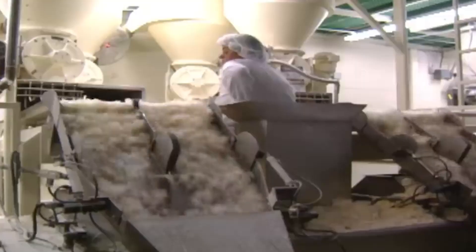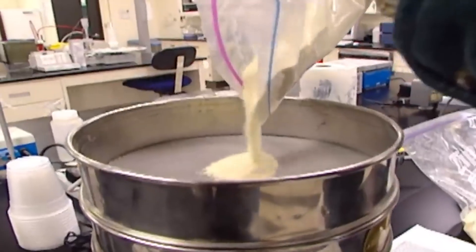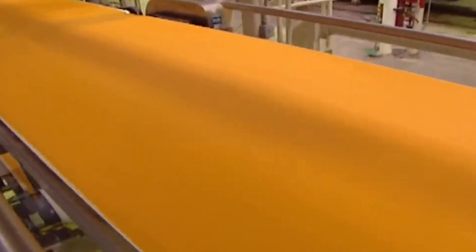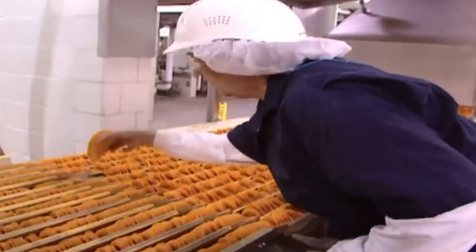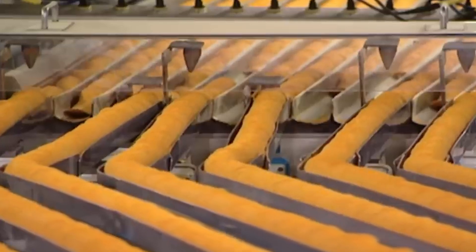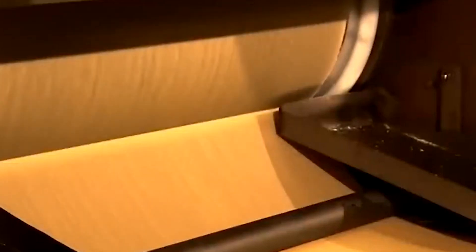Once the chips have their distinctive shape, they're ready for frying. While most potato chips take several minutes to fry, Pringles are fried for just about 15 seconds. This brief cooking time is crucial to achieving the unique texture and reduced greasiness that Pringles are known for. By spending less time in the oil, the chips retain more of their original flavor, absorb less oil, and result in a less greasy snack. The chips are moved through the oil on a conveyor system that ensures each chip receives the exact same amount of heat for the precise amount of time needed, maintaining uniform taste and texture across millions of chips.